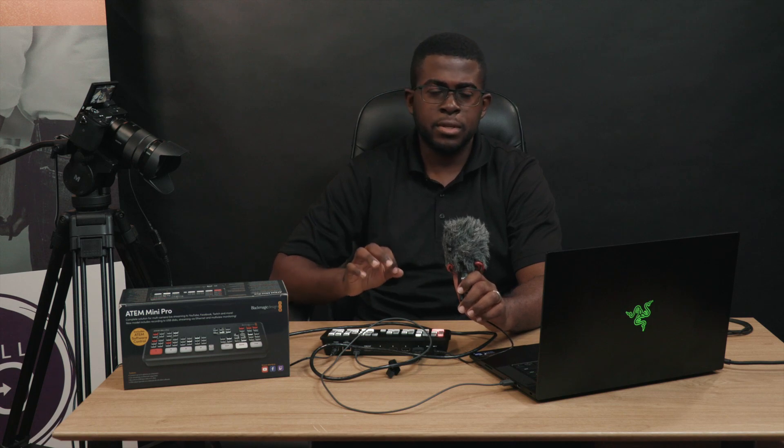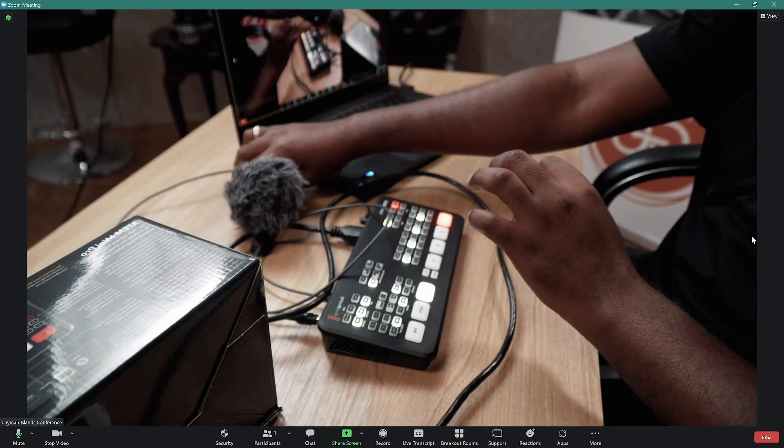In this case I'm using a boom mic to represent the feed you'll be taking from your mixer. You can do this two ways: you can take the main audio out, or you can use the auxiliary send. With the auxiliary send you have more control, because you can decide what you send to the Zoom broadcast. For example, if the piano or keyboard is a bit too loud or you don't want to send it over the Zoom broadcast, you can turn that down using the auxiliary send.